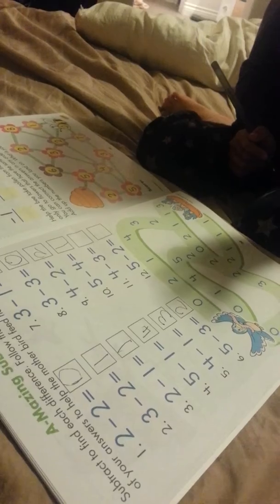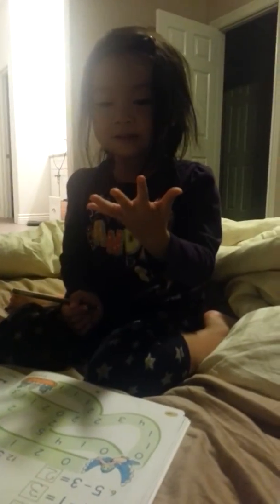4 plus 3. No — 4 minus 3. 4 minus 3. Take 3 away. 1. Yay. 5, take 2 away. 3. Yeah.